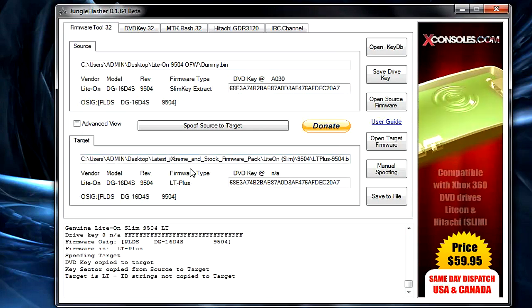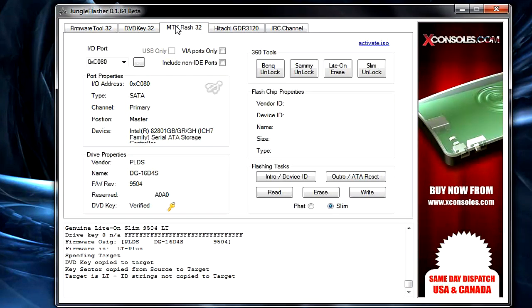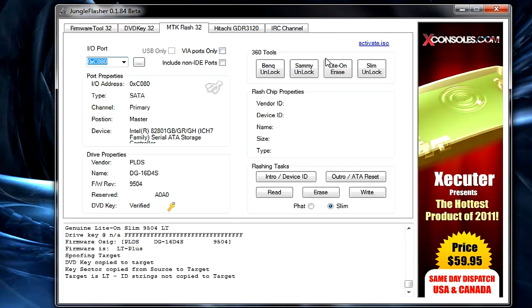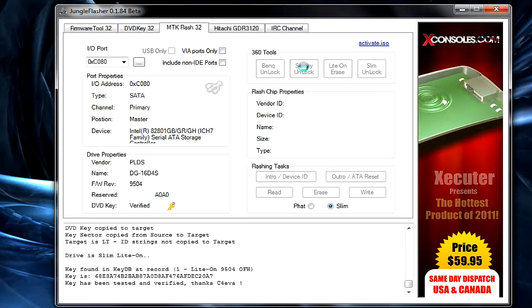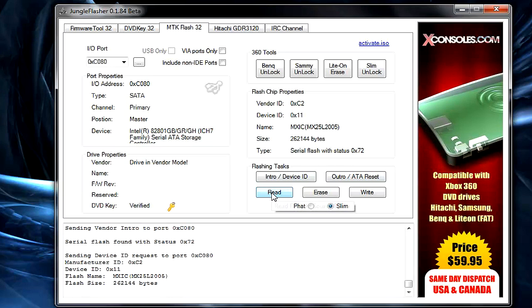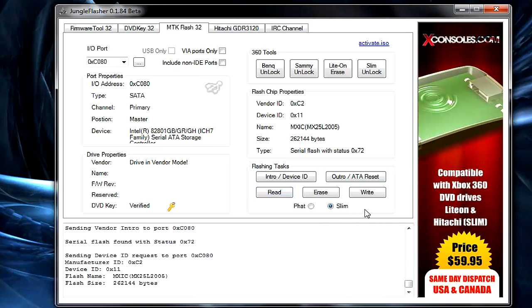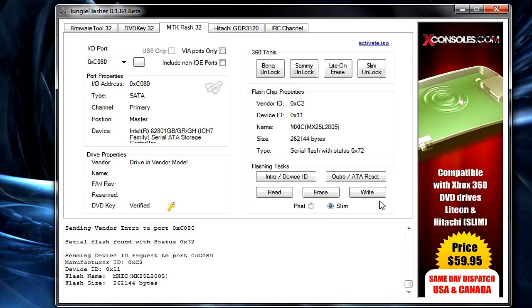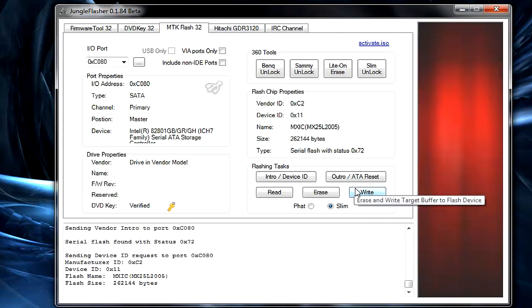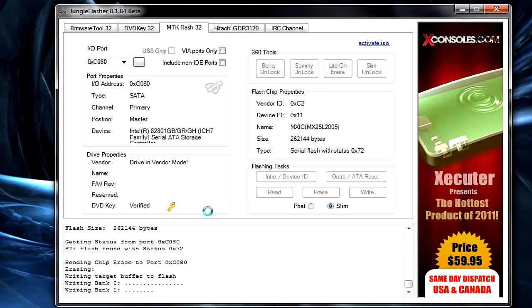Any LiteTouch Plus firmware is essentially safe. After you've got your keys and firmware loaded, go to MTK Flash 32, find your I/O port. This time click Slim Unlock, similar to BenQ Unlock. Since you've already read your firmware, skip Read and go straight to Write. Make sure the Slim button is checked or you risk messing up your drive. Take your time since it is a LiteOn.